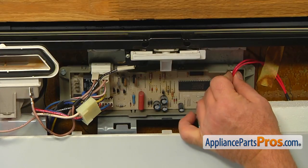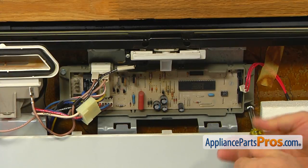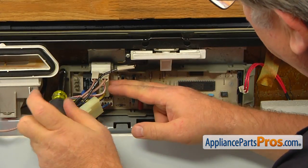Remove the two red wire plug. Using the quarter-inch nut driver, take out two screws and pull the electronic control out.